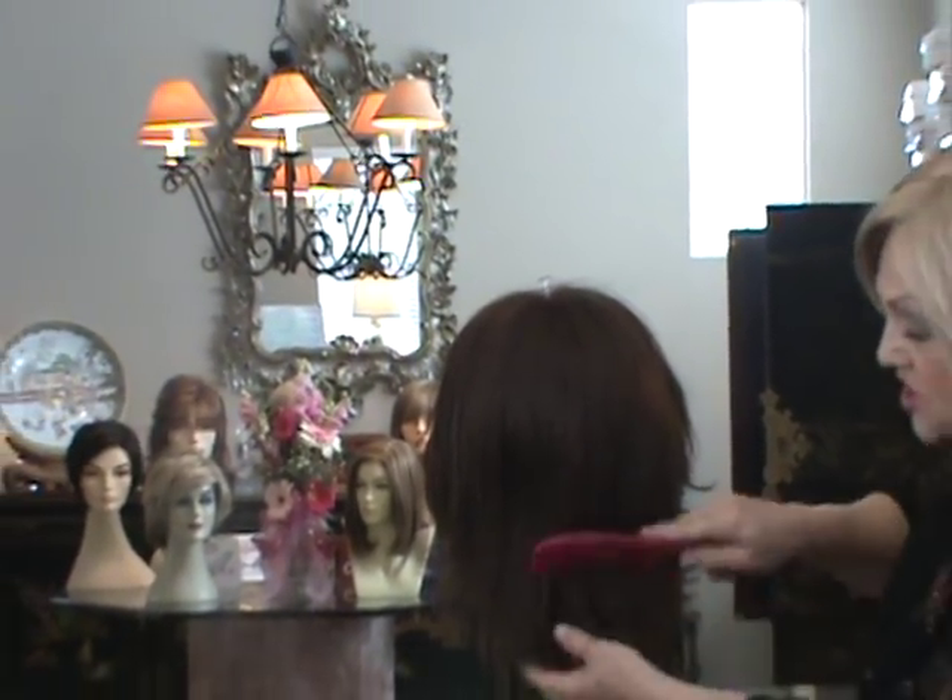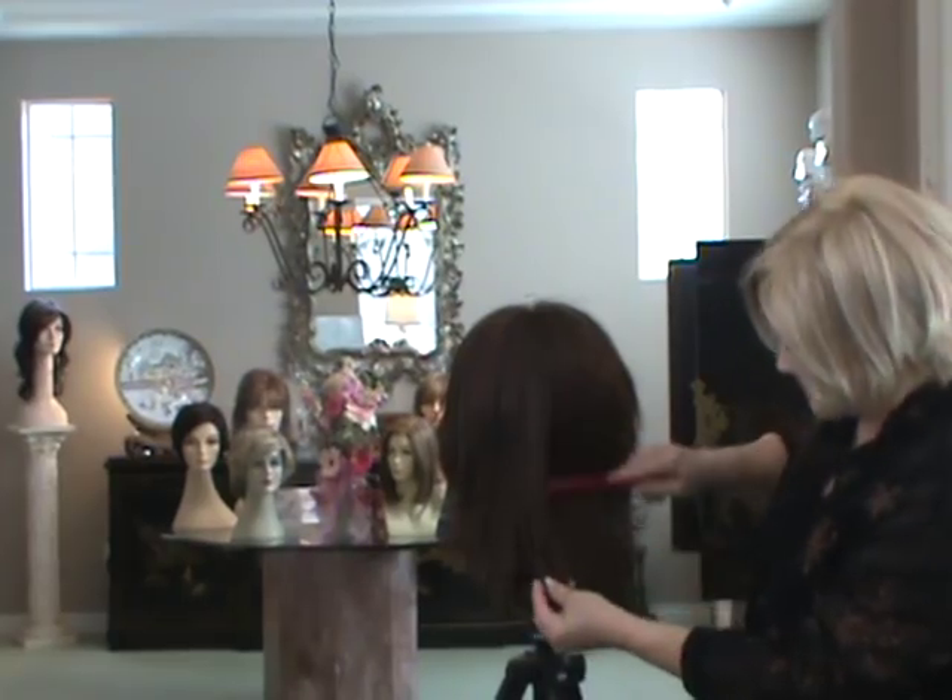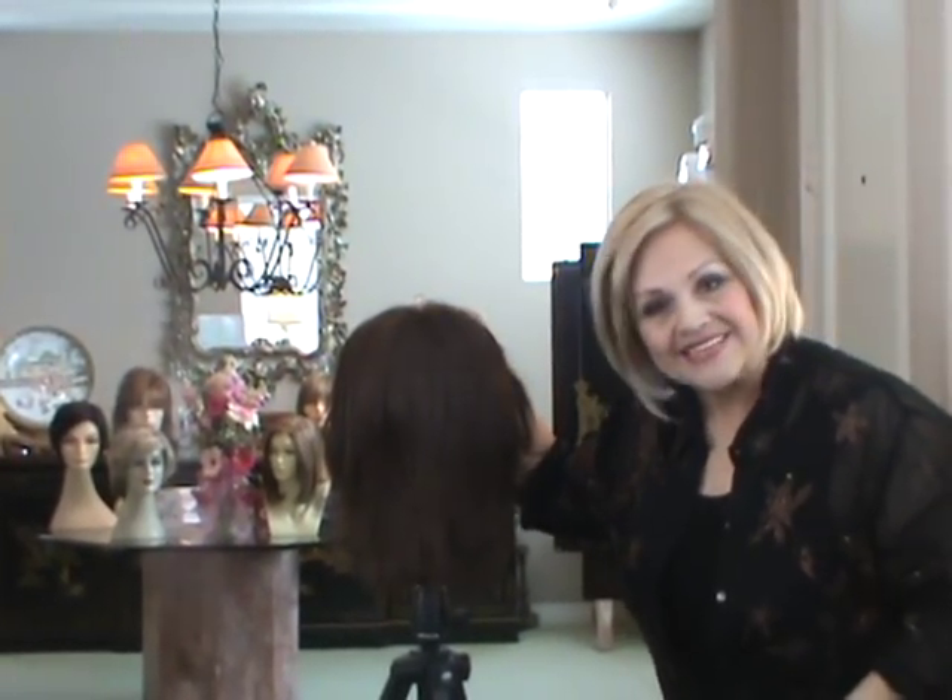What a great idea to just do the ends when they get so frizzed — you can save your wig for a lot longer and keep it looking soft and beautiful. Have a great day.